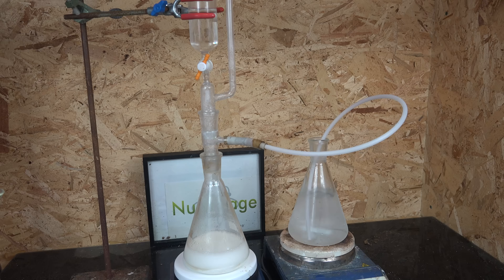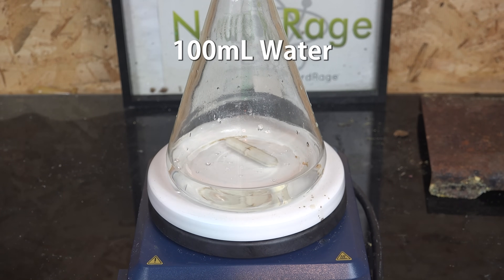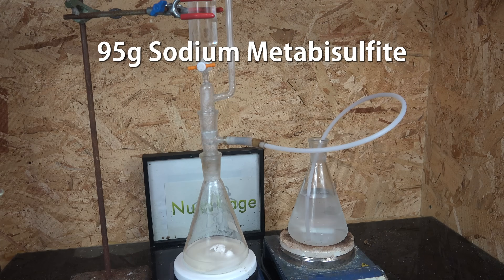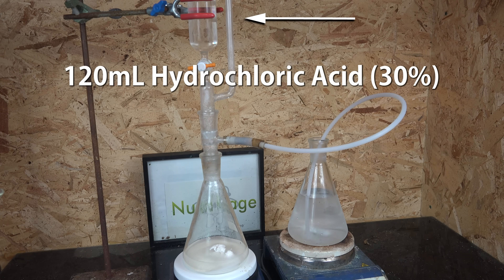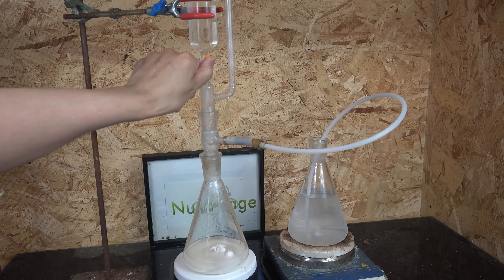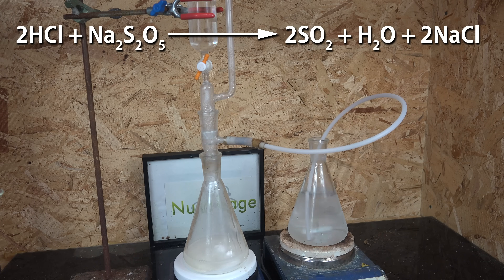So that leaves the final and most expensive method: sodium metabisulfite acidification. To make the generator we start with 100 mL of water, then add 95 g of sodium metabisulfite. On top of this we set up a gas adapter and pressure-equalized dripping funnel. To the funnel we add 120 mL of 10 mol (30%) hydrochloric acid and seal it. You can multiply the ratio to whatever you need for your application. To use the generator we just open the valve and drip in the hydrochloric acid. The acid reacts with the sodium metabisulfite to generate sulfur dioxide and salt, and we can then lead the sulfur dioxide into whatever reaction we want.